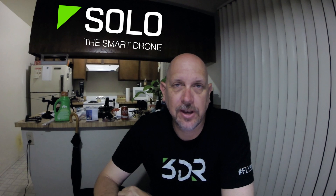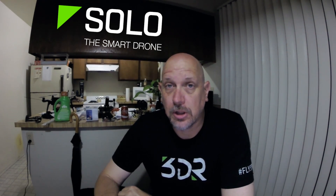Hey guys, Robert coming at you on YouTube Network, TallGuySD. I thought I'd do a quick video here. I get asked all the time when I'm flying my 3DR Solo or I'm using my GoPro, what are the best settings to use when you're filming with a GoPro.